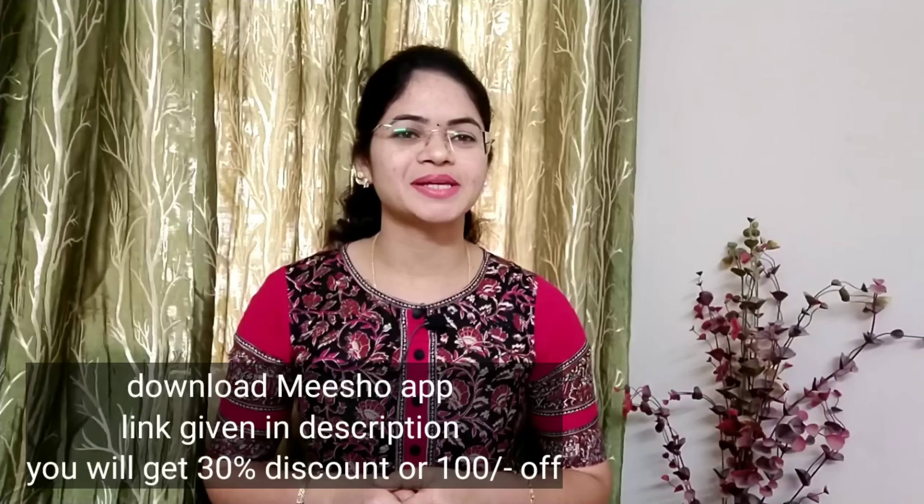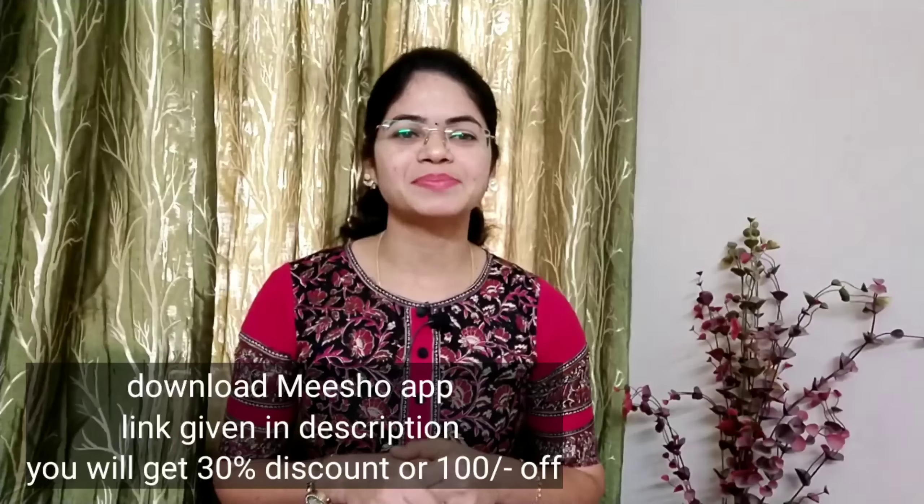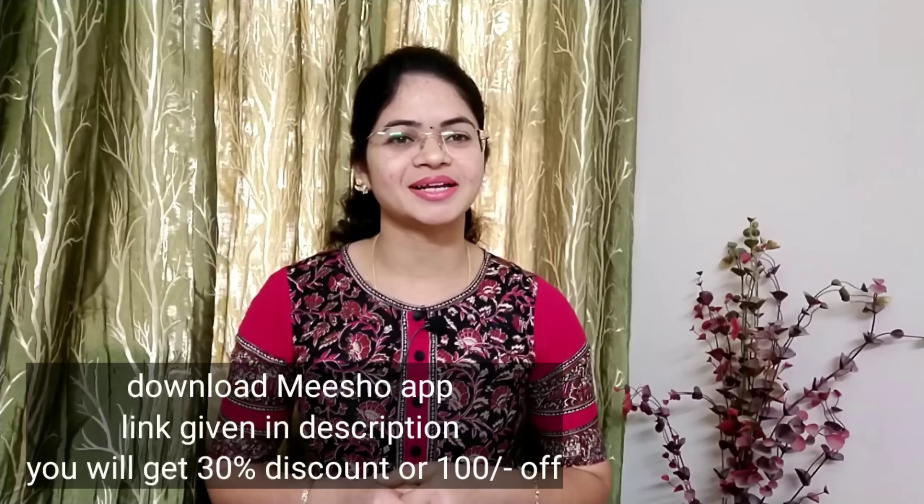If you want to watch this video, please like, share, and subscribe, and click the bell icon so you can also get a notification.